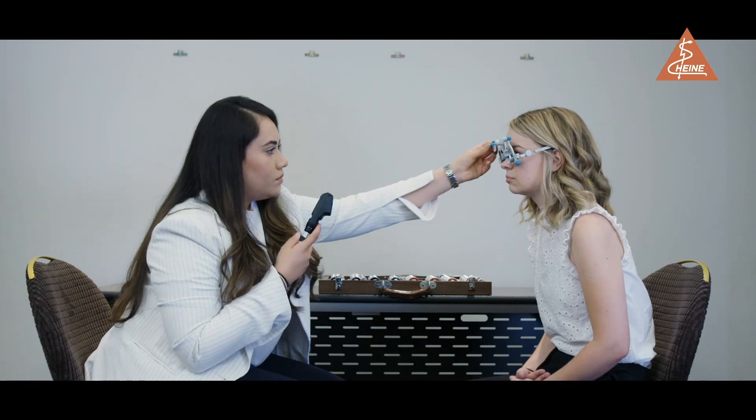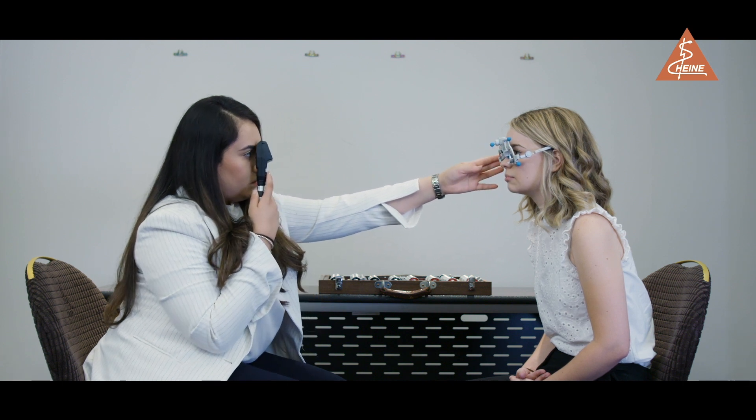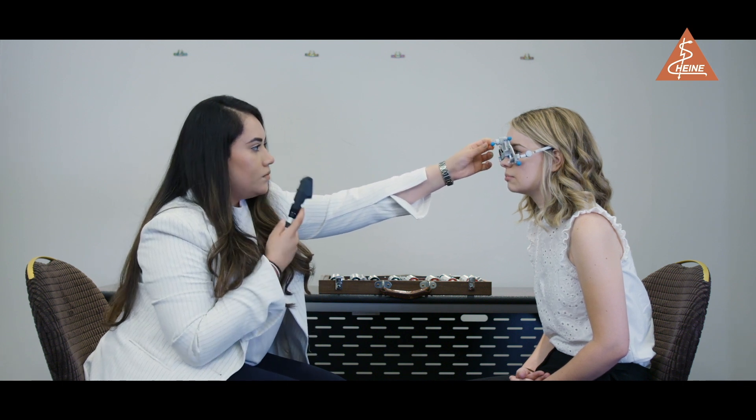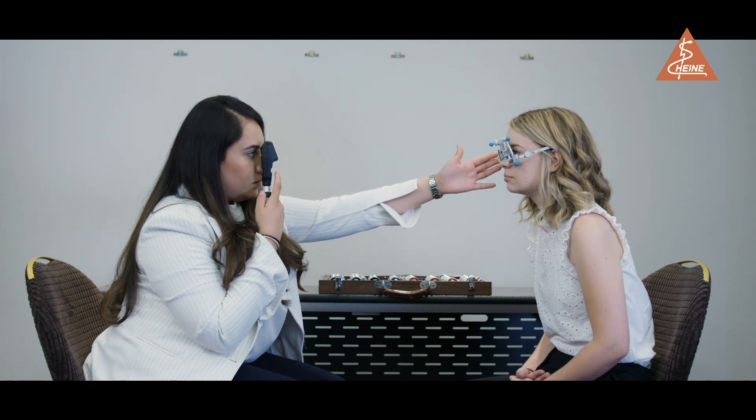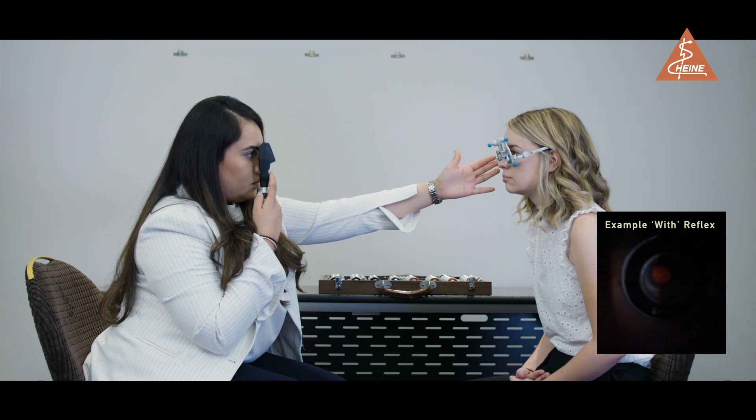Spherical lenses are used first before moving on to the cylindrical or astigmatic component. Once you have established the most positive meridian, if you notice a with reflex — i.e. the reflex moves in the same direction as the light — add positive lenses until there is no movement of the reflex.